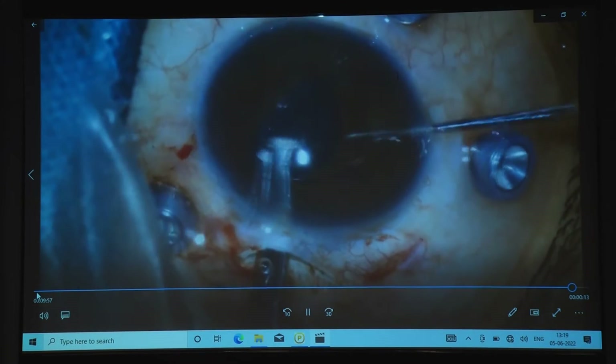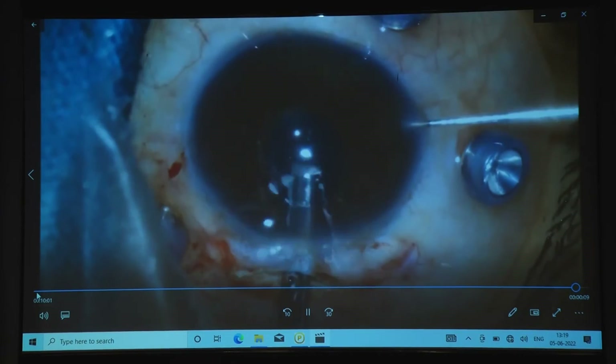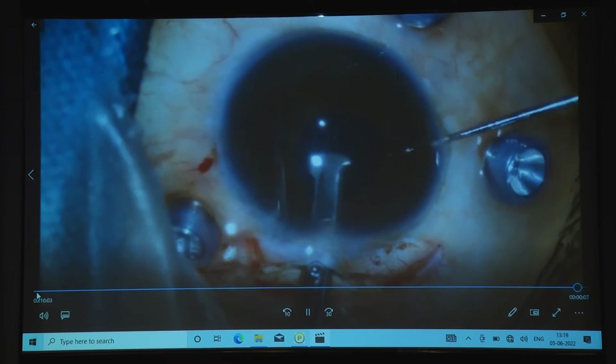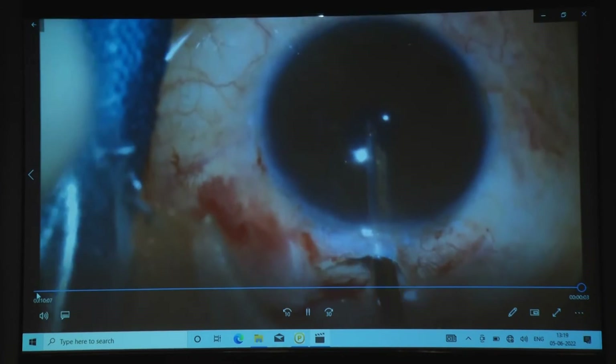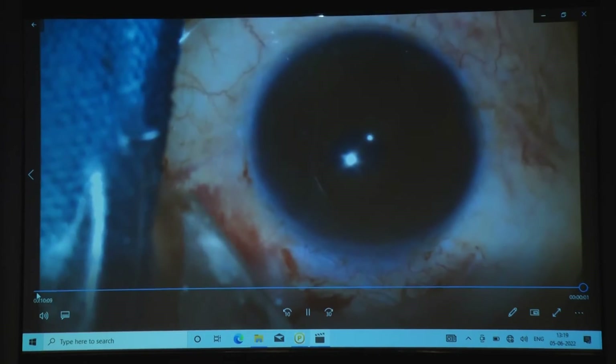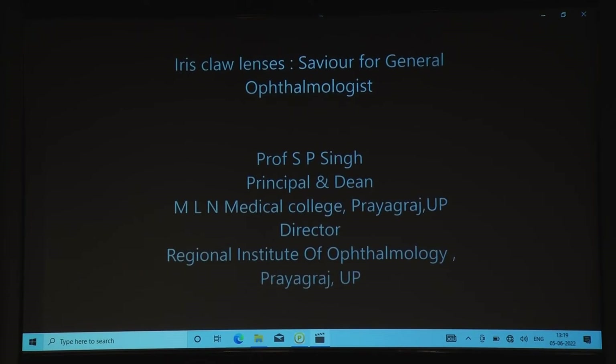This is a very simple technique and a better technique. If you are in trouble — if there is no posterior capsule or it is deficient — then you can perform very well. You can see how nicely the pupil is centered and centrally placed.